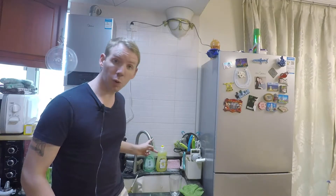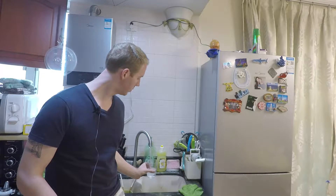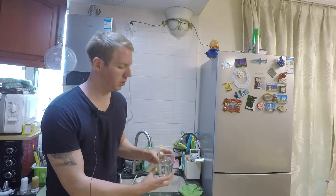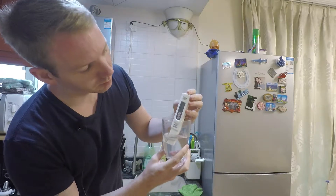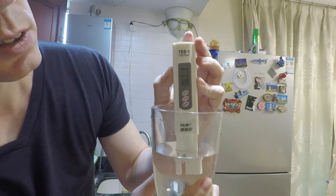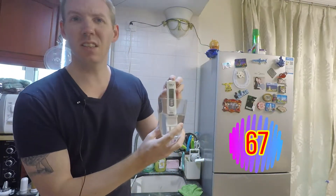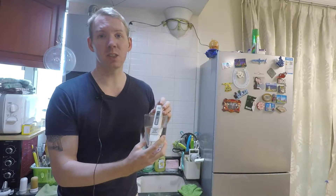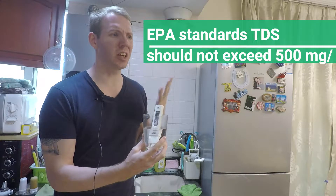Let's look at the tap water and try this out. Straight from the tap, put in the TDS meter. The reading is about 67 or 68. That's well within the range for drinking water. I think the FDA in America suggests under 300.